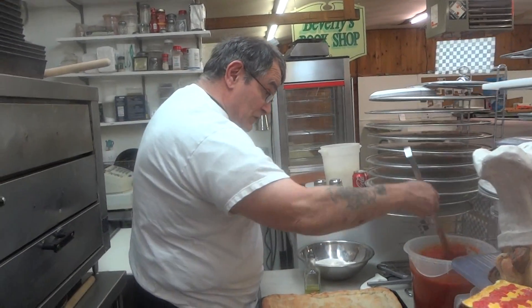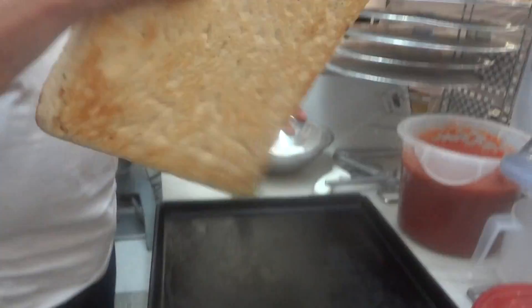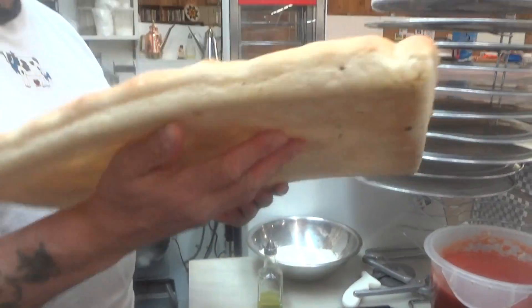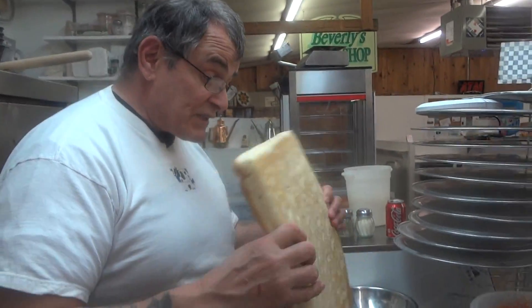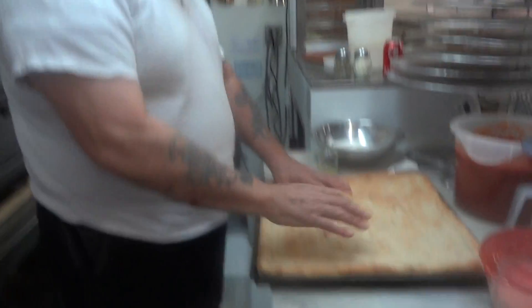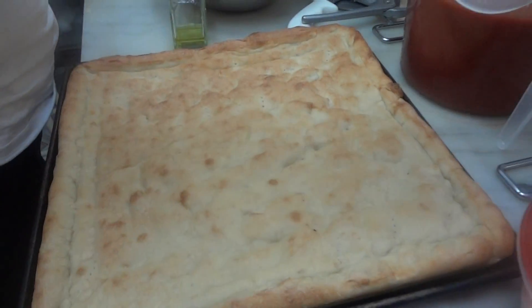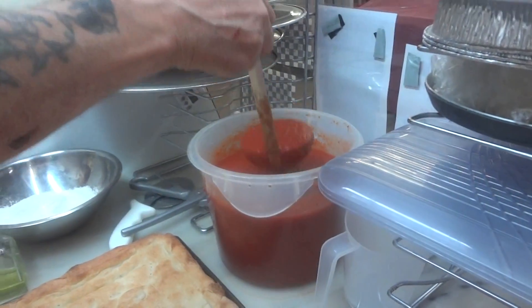Hi everybody, it's Frank G. Quinto. Got us a 16-inch pizza shell here, made yesterday. This particular dough was made with baking soda instead of yeast. A little light on the bottom, but when the pizza's almost cooked we'll take it out of the pan — as we're usually doing — crispy it up on the bottom on the brick. So I believe we'll enjoy this.